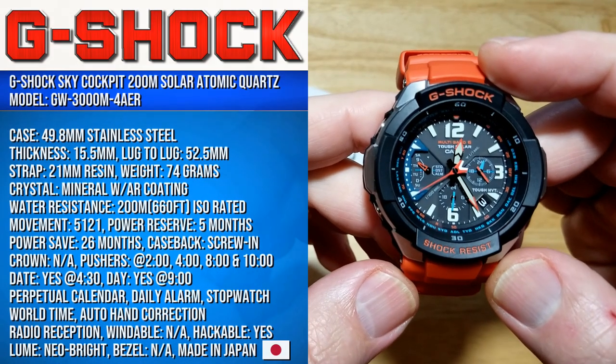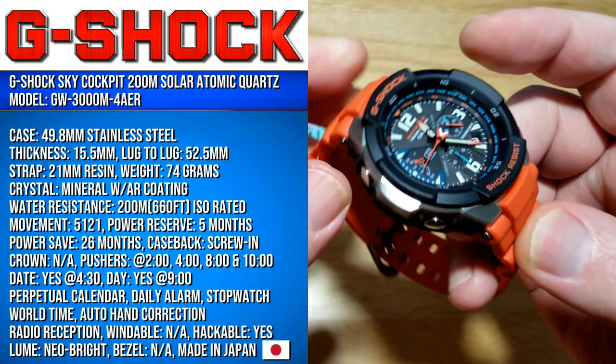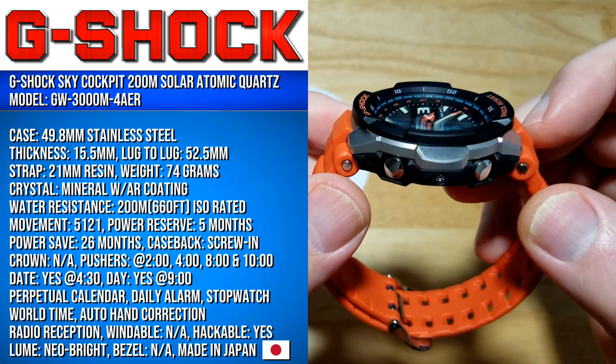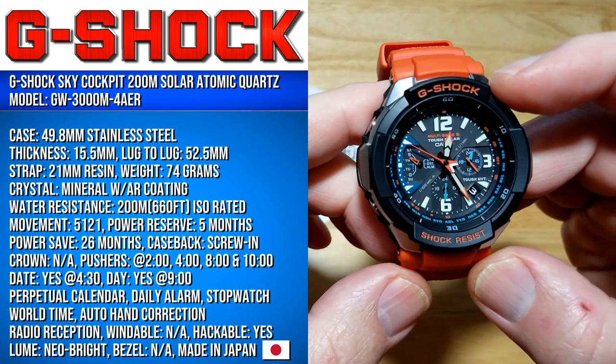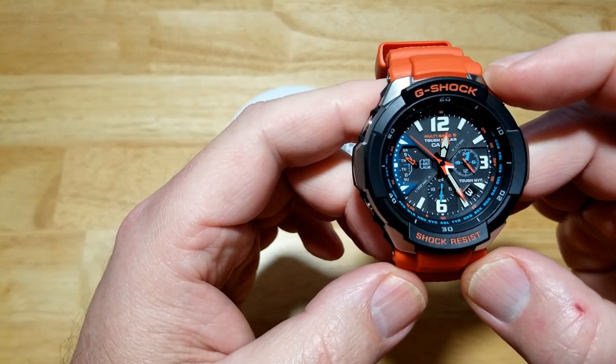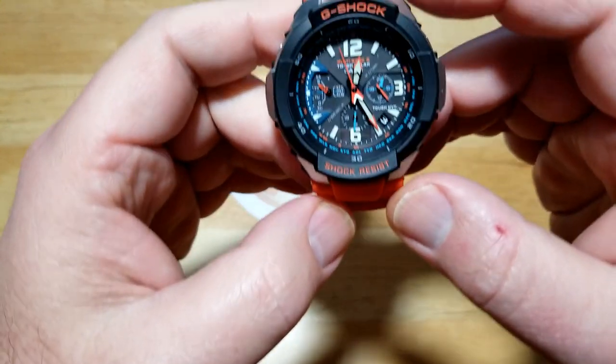You're looking at a 49.8-millimeter stainless steel sandwich case, 15.5 millimeters thick, 52.5 millimeters lug to lug, on a 21-millimeter resin strap. Freeze frame the specs screen if you want to see everything else.